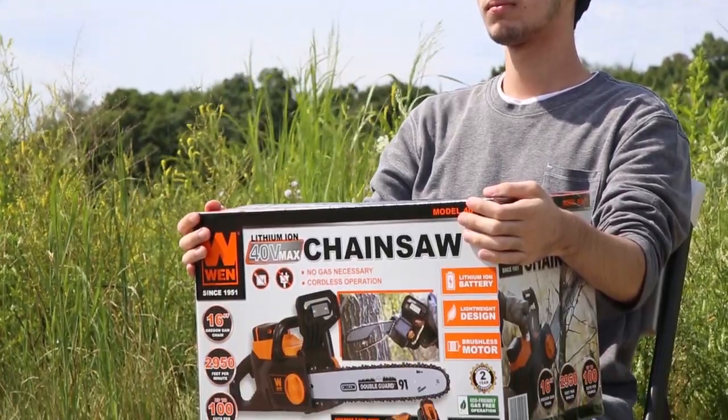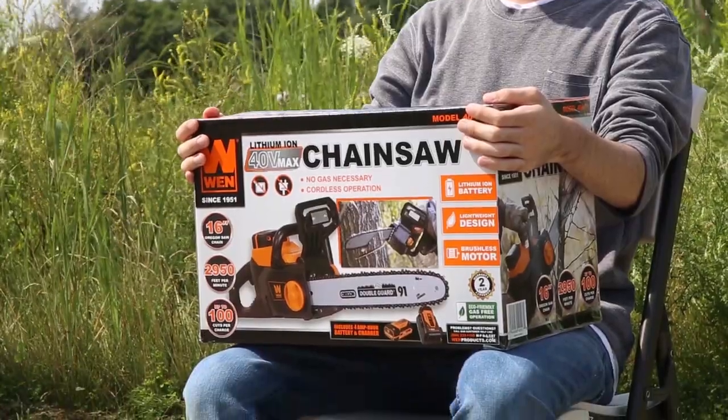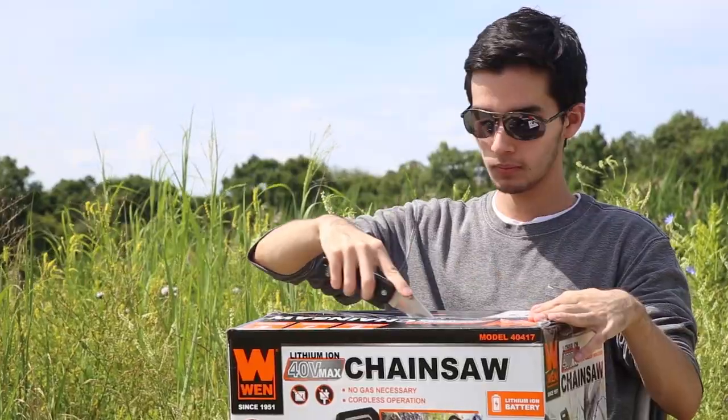Today, we're going to show you how to set up your Wynn 40 Volt Max Lithium-Ion Brushless Chainsaw. First, slice open the box and remove the contents.